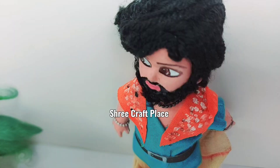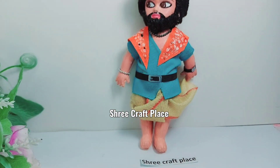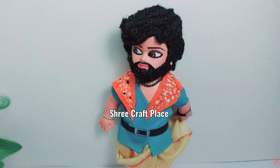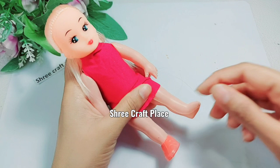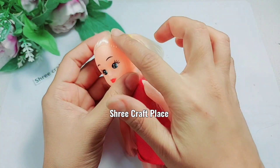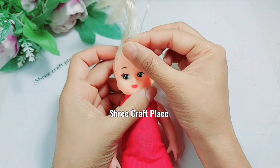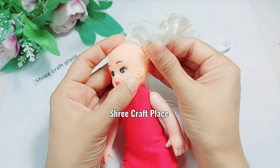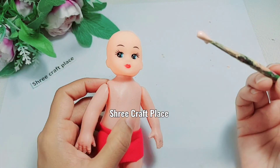Namaste friends, welcome back to our channel. In today's video, after KGF 2, we are going to make Arjun from the Pushpa movie. We are going to use a doll — we can use a normal doll. This one is already black color.